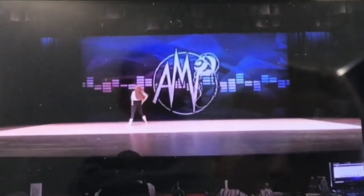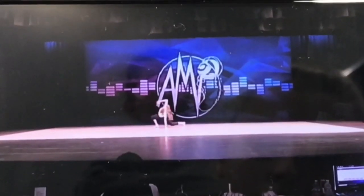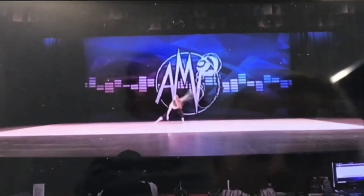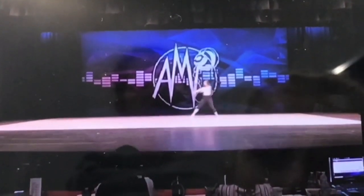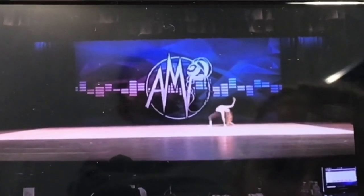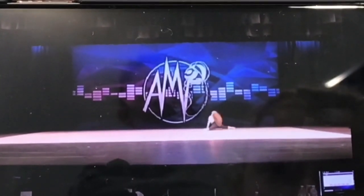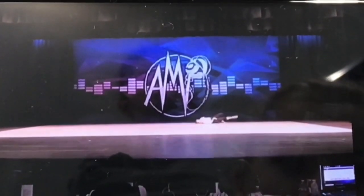There it is, better. Good job keeping your knees over your toes. Hold that, find it — really hold your center on that.